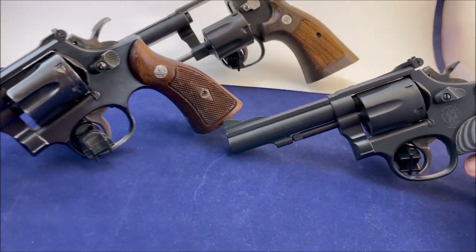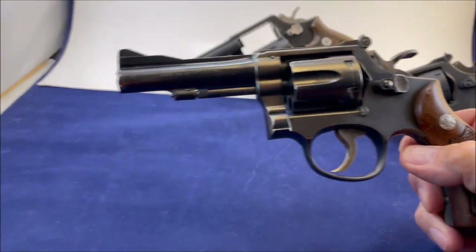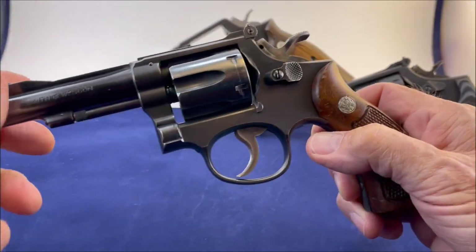This first one here is actually a pre-model 15. It was born before 1957.